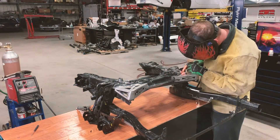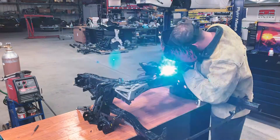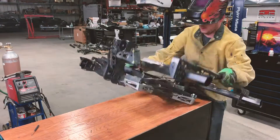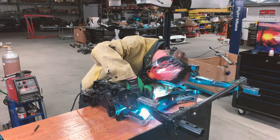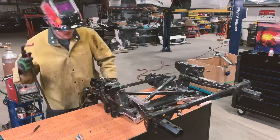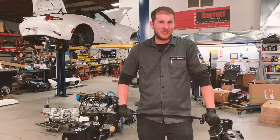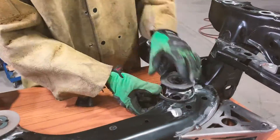At this point, we will also go ahead and tack weld the rack mounts top and bottom, also using the jig. Now that the inner tubes are located and tack welded into place, we can fit the outer tubes and tack weld those in as well.